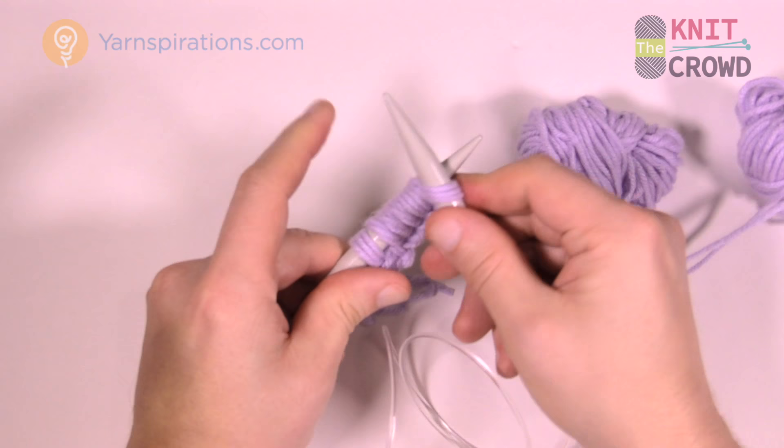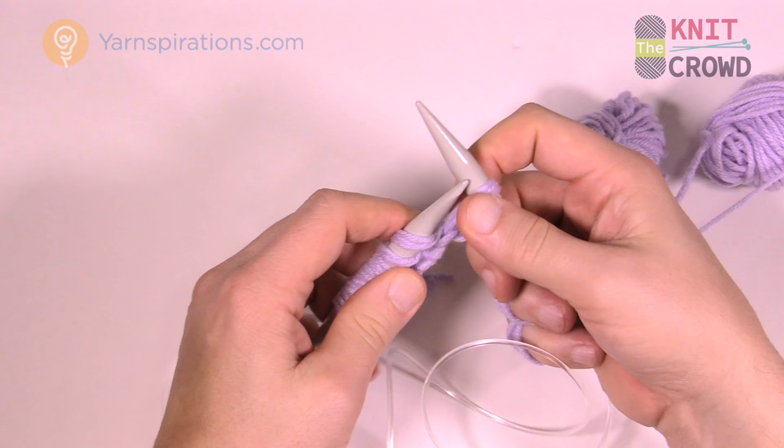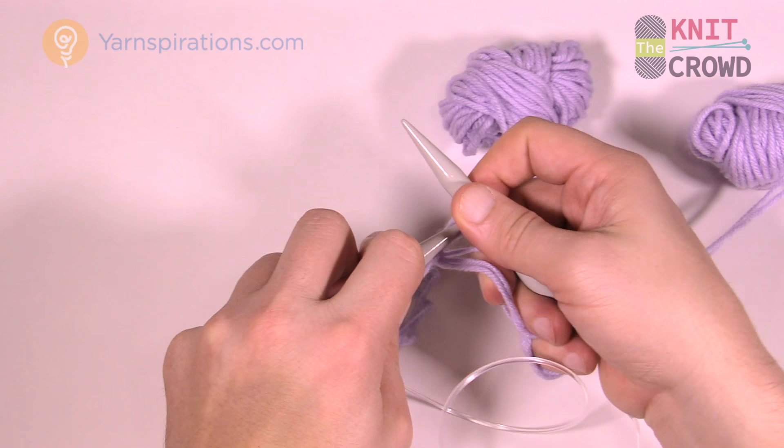See how long these knitting needles are? They fit right into my hand perfectly. If the tips are too short on circular knitting needles, they can jab into the back of your palm. Find knitting needles that are comfortable for you — if something isn't working it could be the needles causing problems.